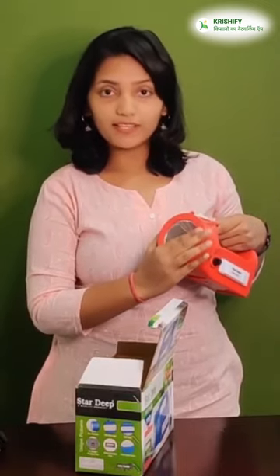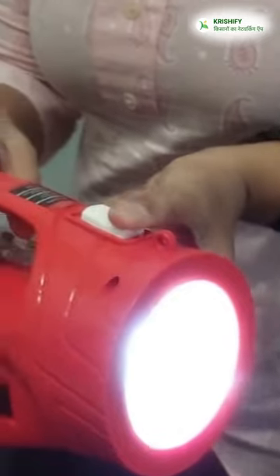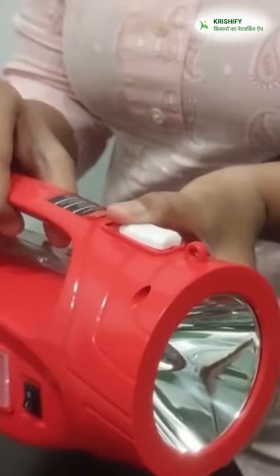The front light will last 10-12 hours. After we talk about the warranty, you can buy the warranty. The price goes by 100%.